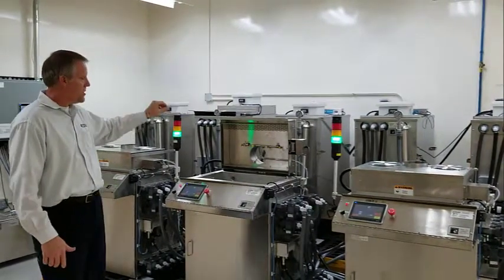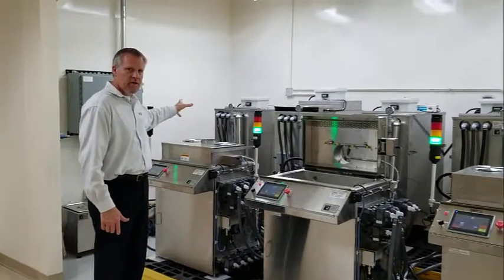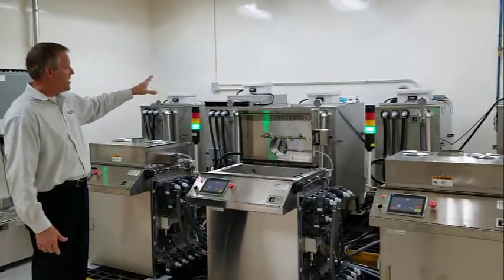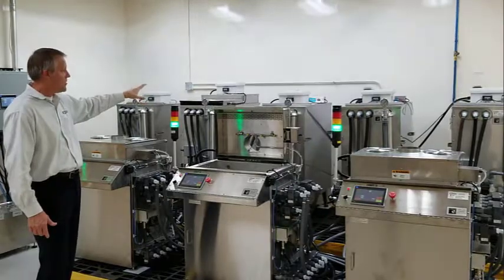The storage tanks hold the alkaline detergent for a wash of the parts prior to passivation, rinse water, and then in this system we actually have two acid tanks — one for citric and one for nitric.